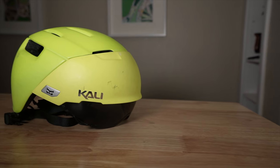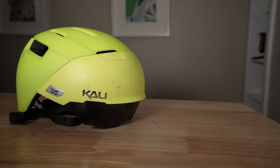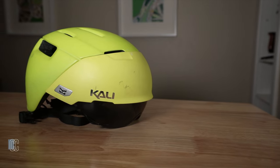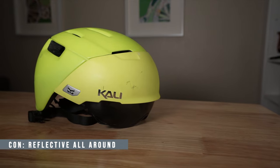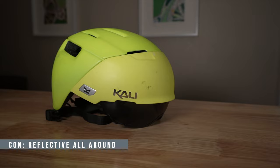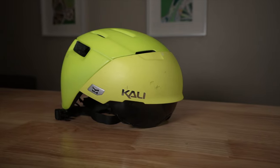The next thing I wish they changed — and this goes for all city bike helmet manufacturers — is to add more reflective hits all around the helmet. You can easily do that by putting your logo in reflective stickers around the helmet.